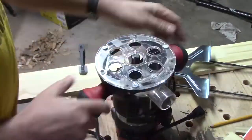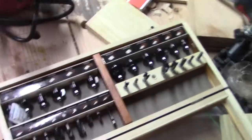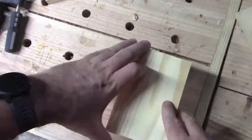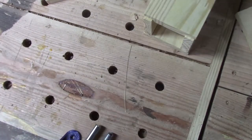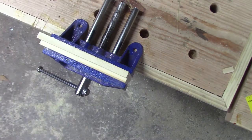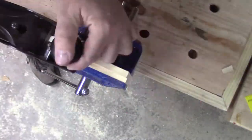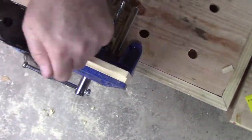This is actually the first time I was able to use this router on a project — it's my first router that I've ever owned and I just love using it. This little clamp I picked up at Harbor Freight is actually a pretty decent little clamp for small projects and small bits of wood. I really like being able to put it on and take it off without having to tighten it down hard.